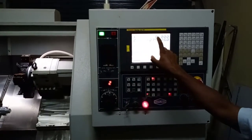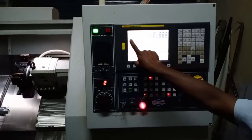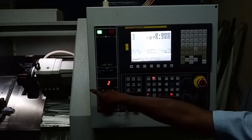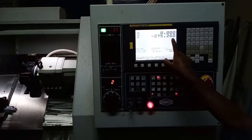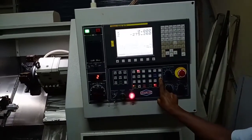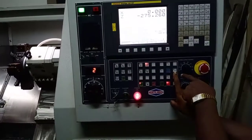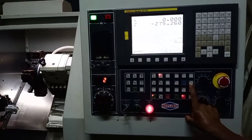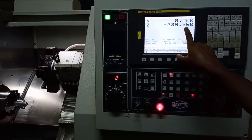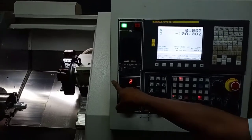After sending this turret head to its X0, then we have to send the turret head to its Z0 position or Z home position. For that also, we have to press the Z plus. As soon as I press this switch, the machine started moving to its home position in the Z axis.